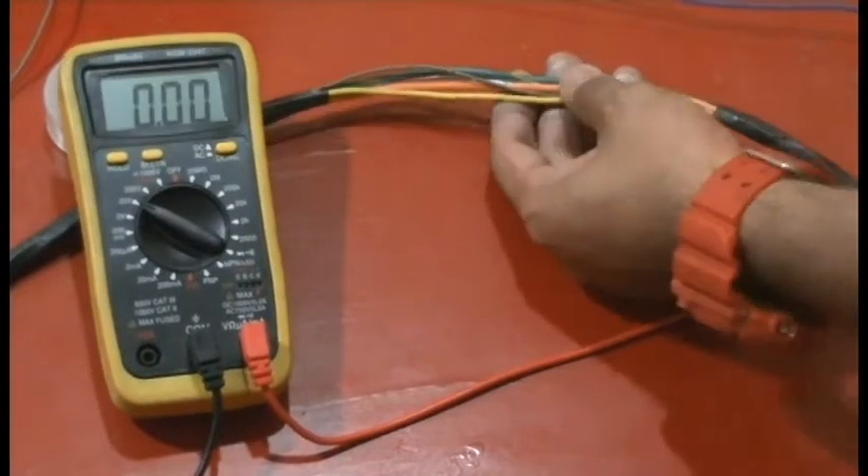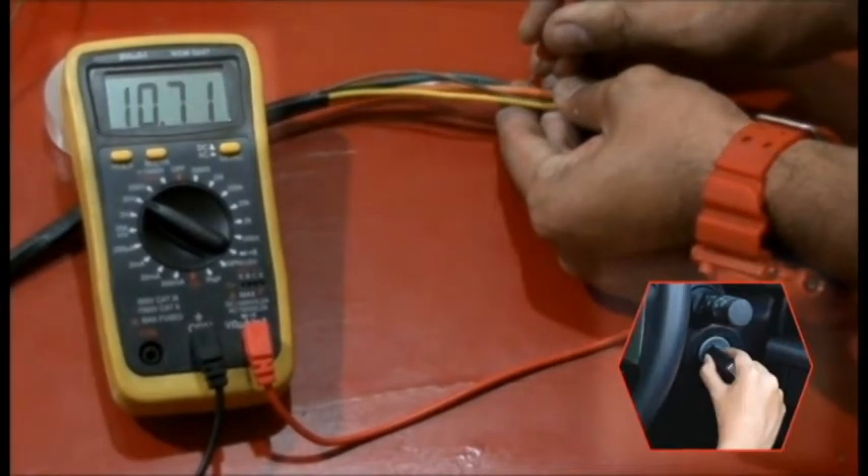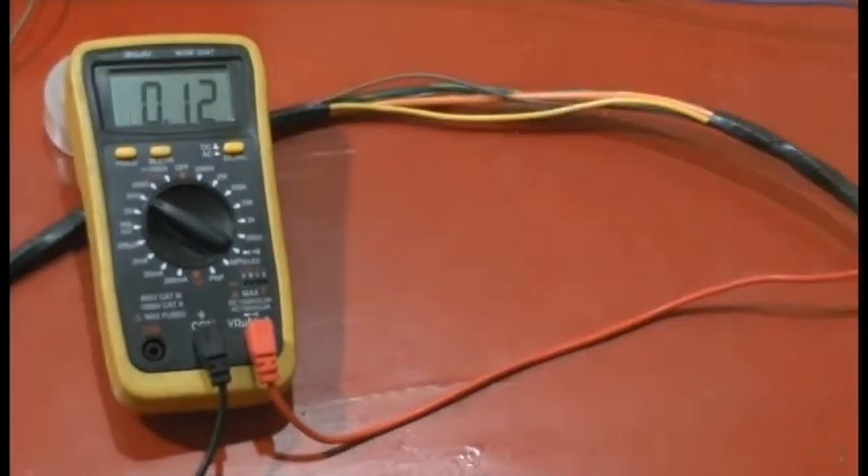If the voltage jumps to 12 volts when turning the ignition on, you've found the correct cable.